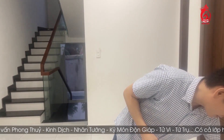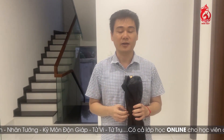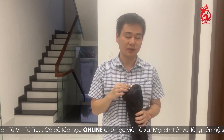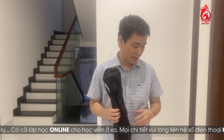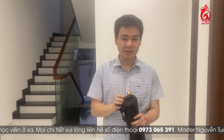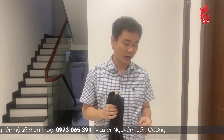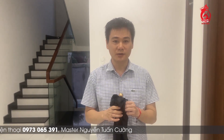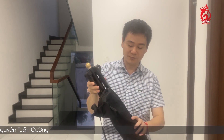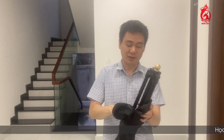Đầu tiên mình sẽ hướng dẫn cho các bạn cách để chúng ta sử dụng và ứng dụng cái lá bàn hay cái lá kinh phong thủy để chúng ta tiến hành đo đạt tòa nhà. Thì cái bộ lá kinh thì nó sẽ có 3 cái phần: phần thứ nhất là cái chân lá kinh, phần thứ 2 là cái lá kinh, và phần thứ 3 là cái bộ phân công điểm hướng. Chúng ta có thể sắm hết cả bộ là cả 3 cái, hoặc là sắm từng cái riêng rẽ cũng được.